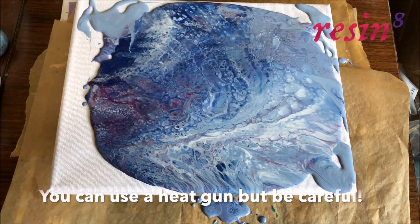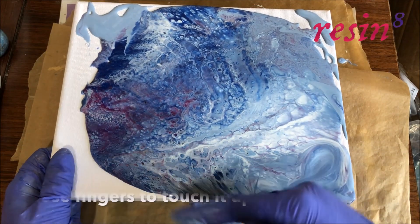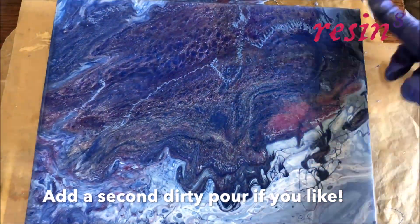Use a craft heat gun to encourage the cells and spread the resin, but don't thin it out too much. You can touch up any spaces using your fingers. If you like, you can quickly add a dirty pour second layer to your work until you're happy with the results.